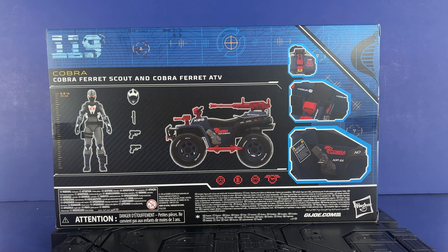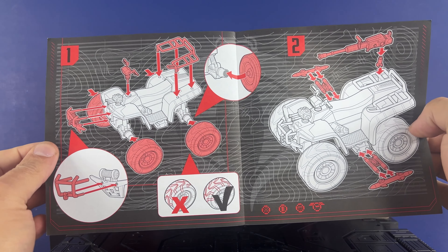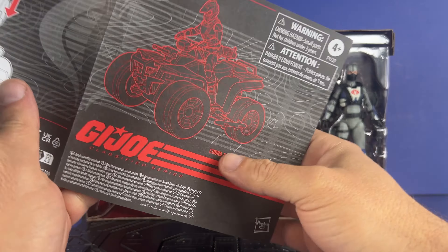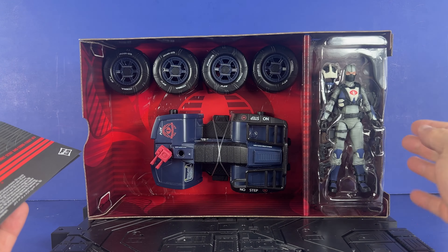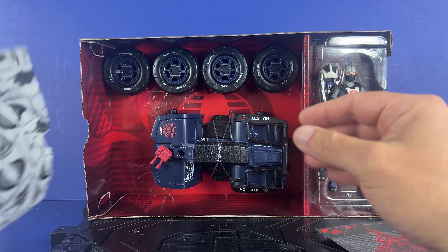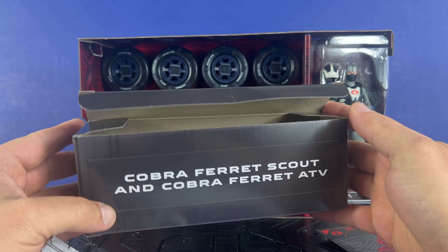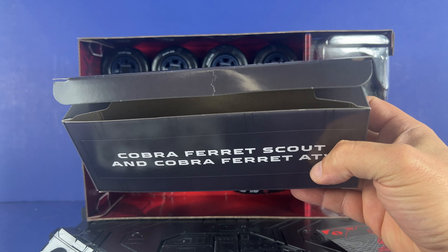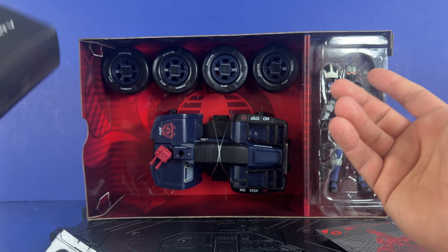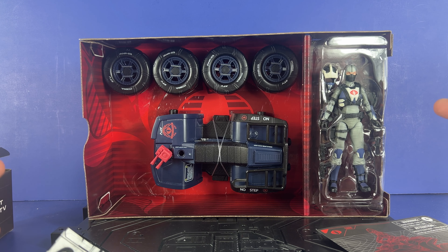All right. Comes with directions — here you can see how to plug all the accessories in. Even shows you the wheels; they're directional and supposed to go a certain way, so that's cool. And then it shows the helmet going over the head, which is cool. Got your figure here in the supper tray, got the body here, the wheels, an accessory bag, and the crates. Cobra Ferret Scout and Cobra Ferret ATV 119. Directly out of packaging — I'm going to put it together, we'll come back and take a look at the figure, accessories, and the vehicle itself.